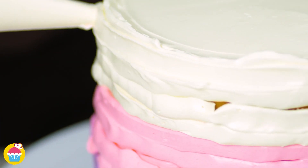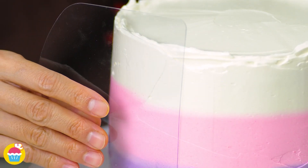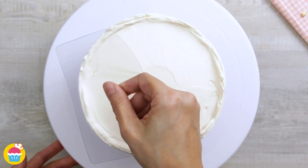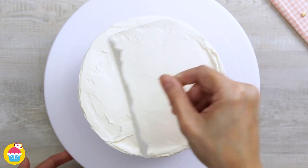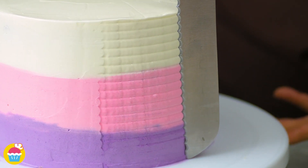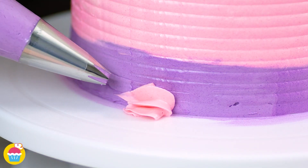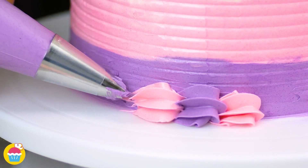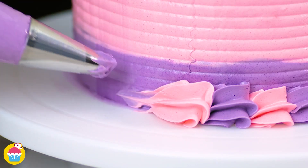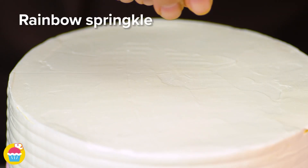We've got a Neapolitan effect around the edge of our cake. Smooth those over and use a plastic sheet to perfect any imperfections, along the top as well — then it's ready to decorate. Using a serrated edge knife, make a line pattern around the edge, then pipe on pink and purple alternating buttercream using a serrated edge nozzle through a piping bag around the bottom edge.